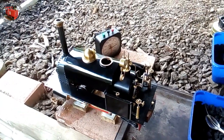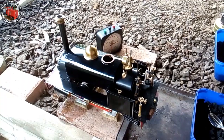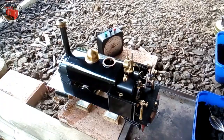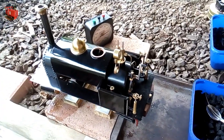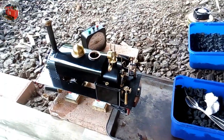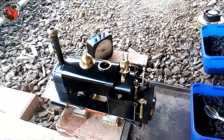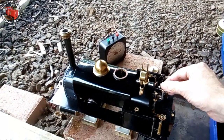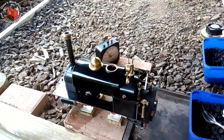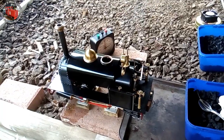I used to be getting quite a bit of fire ash in the smokebox. So we'll see if the 2mm quietens things down a bit. A good rule of thumb is for the blast nozzle to be a tenth the diameter of the cylinders — and these cylinders are about 20mm diameter.